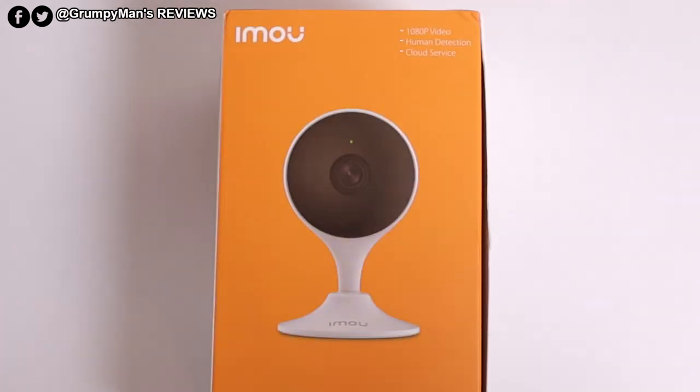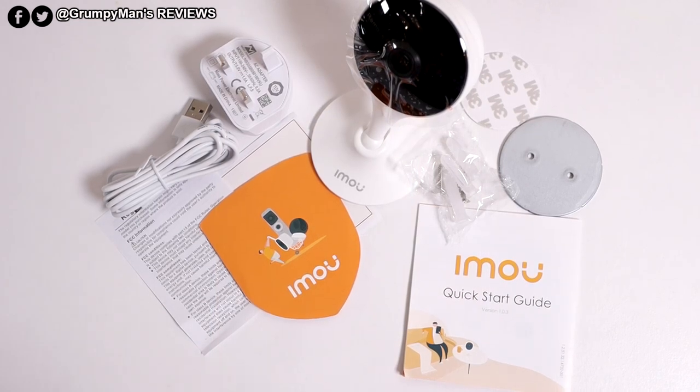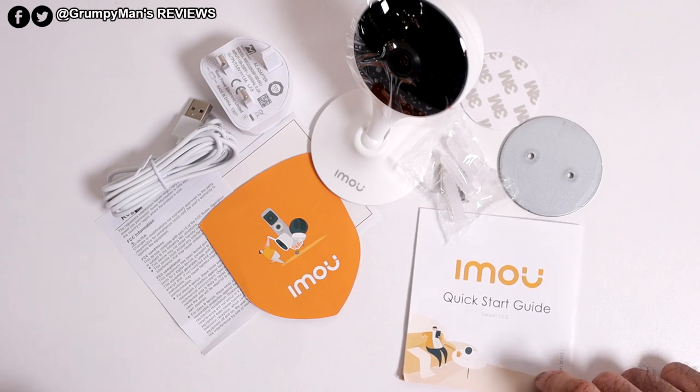I'll just open it up and lay everything out. This is everything that was included inside the box of the Q2 home security camera. I've also reviewed the lock outdoor security camera — I will leave a link to that in the description box below if you want to pick it up. I will also leave a link in the description box for this camera.